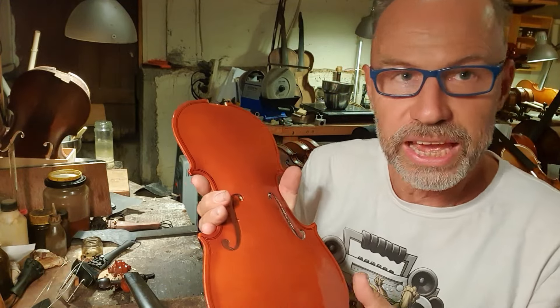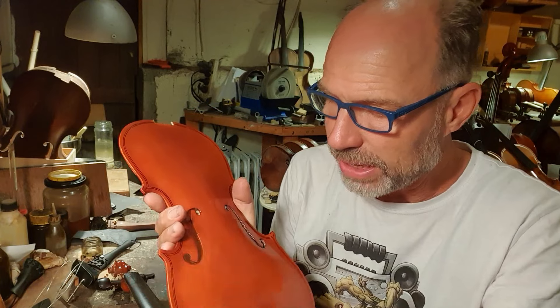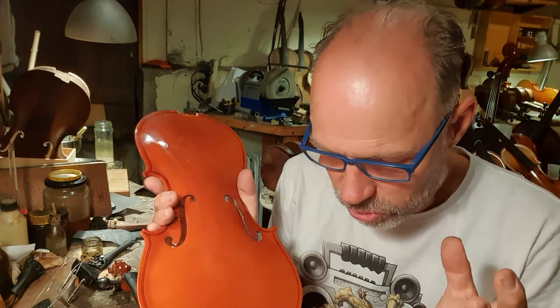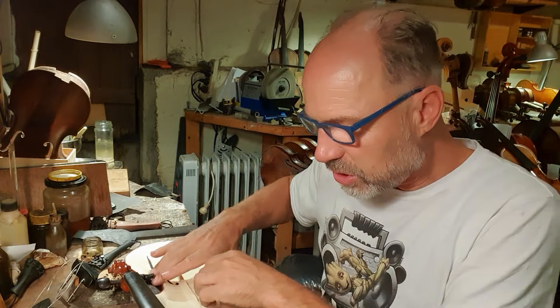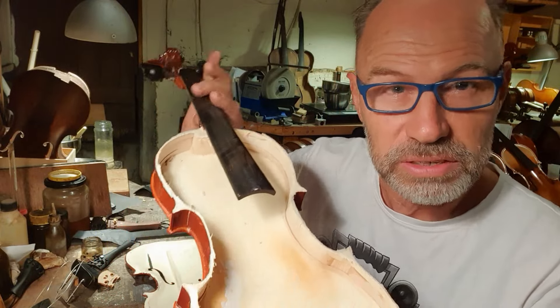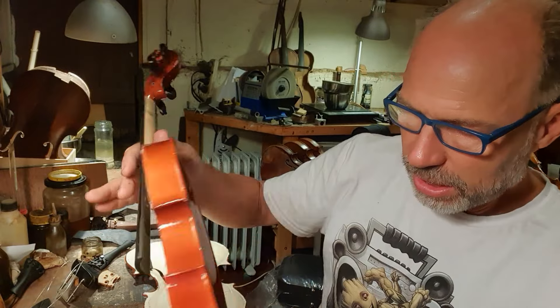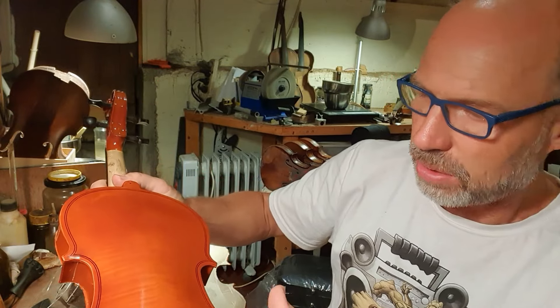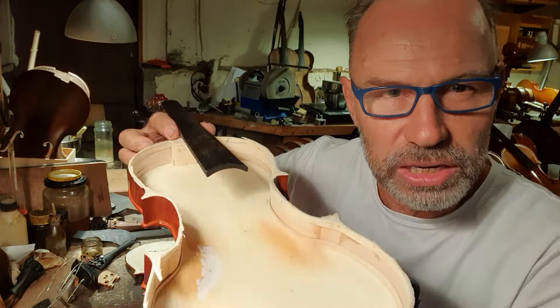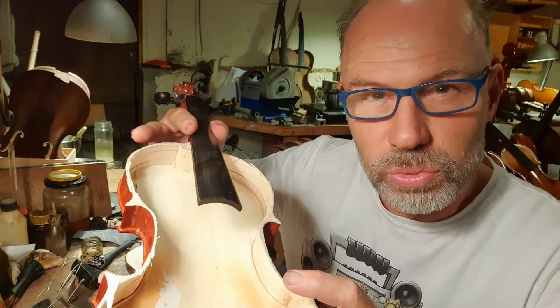Obviously it doesn't have the edges — the edges are important, the raised edges help create good sound. The back of the instrument is supposed to be made of a different timber, and yes, on the outside the timber is different, but it's only the outside layer. As soon as you get inside, it's the same kind of plywood. And the timber, instead of being carved by hand, has actually been pressed into place.